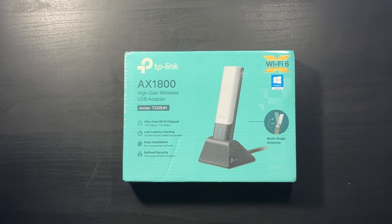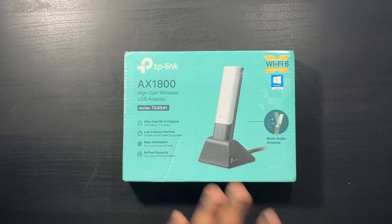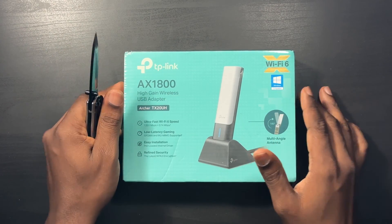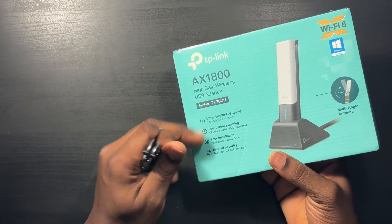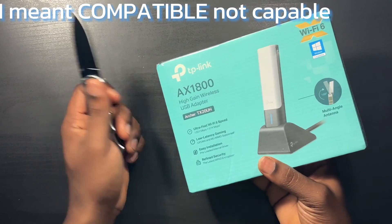So I'm going to unbox this right in front of you guys. If you're interested in getting this model you can see what it's like, how it's packaged, and how it performs. I'm going to carefully open this up because I might take it back — I highly suggest when you decide to return stuff, be careful when you open it because it just looks better when you return it. Once again, this is the TP-Link AX1800 Wi-Fi adapter, Wi-Fi 6, and it says Windows compatible.